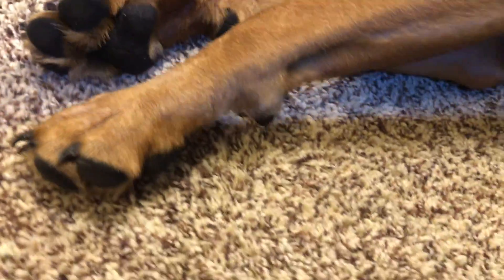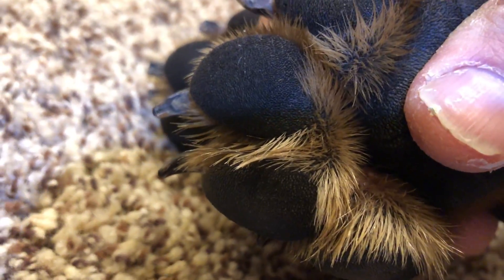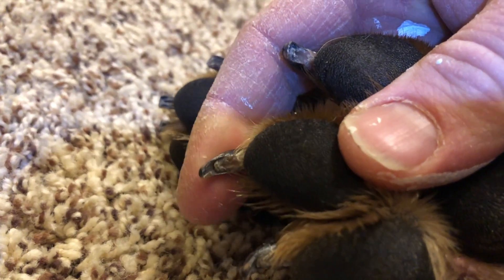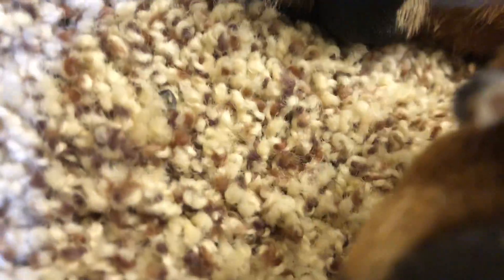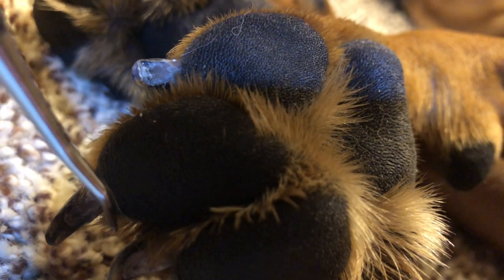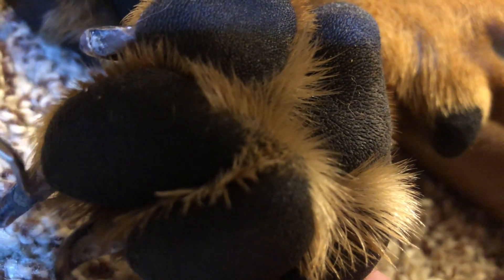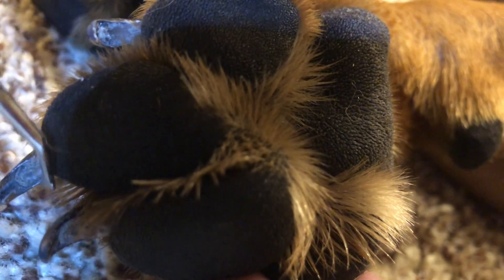Just to give you a sense of how long they are — you can see that these are pretty long. You can see the nail and then the quick. The beginning of the quick is right here — this part right here is the quick. You want to trim to about that line right there. Do not go below that line; if you do, this will bleed like crazy.